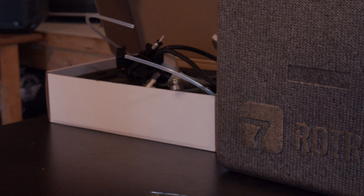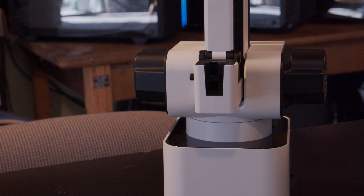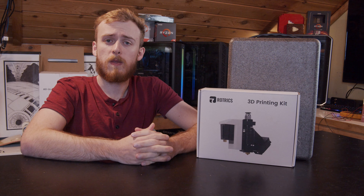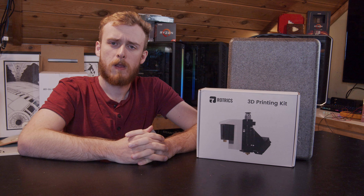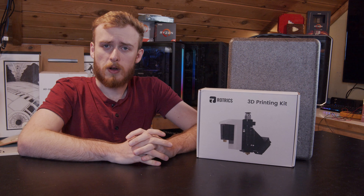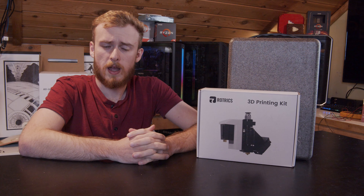Today I'm going to be reviewing the Rotrix 3D robotic arm. I'm going to talk about all its pros, cons, and everything in between, and then at the end, if you're interested in purchasing this, I'll share my personal opinions. I want to start off by saying I am always extremely grateful when companies send me products to review — in this case I feel obligated to disclose that.